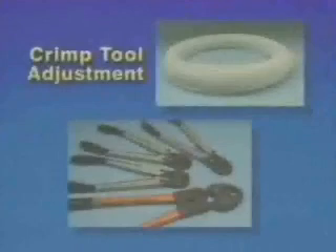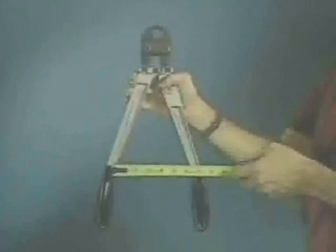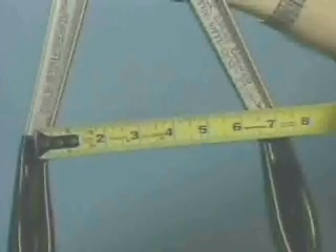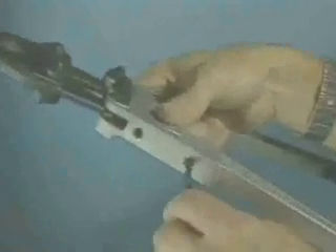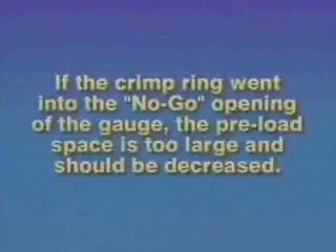Begin the adjustment by closing the handles until the tool's jaws barely touch — this is the preload point. Measure the preload space using the X's on the handles for reference. If the crimp ring won't fit in the GO opening of the GO/NO-GO gauge, increase the preload space on the crimp tool by loosening the bottom locking screw with the supplied Allen wrench, then tighten the top adjusting screw until the preload space increases by a half inch, and retighten the locking screw. Make a test crimp and check it with the gauge. If the crimp ring went into the NO-GO end, the preload space is too large and should be decreased. ZERN crimp tools should have a preload space of between 7 inches and 8½ inches when adjusted to make good crimps.